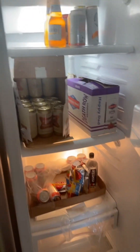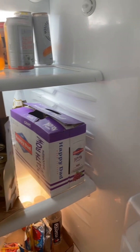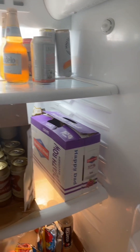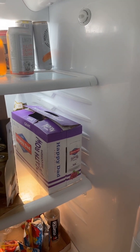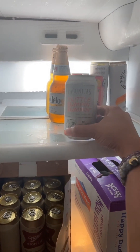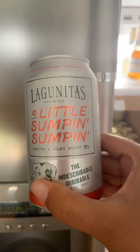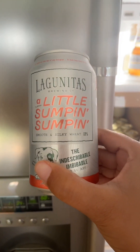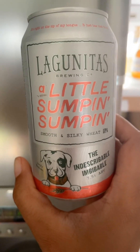See what I'm saying? These are the variety packs of hard seltzer from the Father's Day video I did the other week when I brought these things. Anyway, I think I like this — Lagunitas, Little Something Something. Smooth and silky wheat IPA. 7.5% you guys. Look at the cute little doggy.